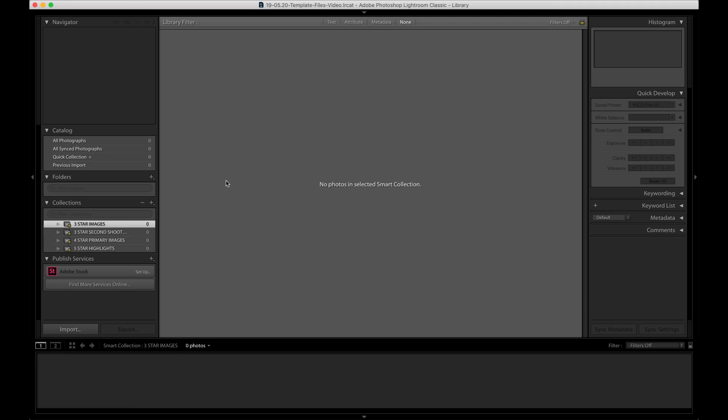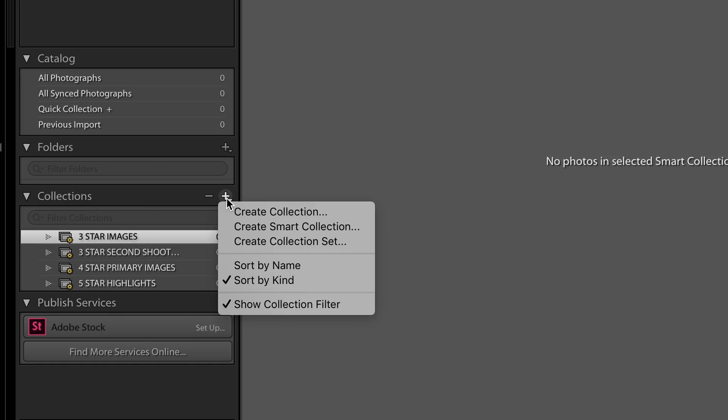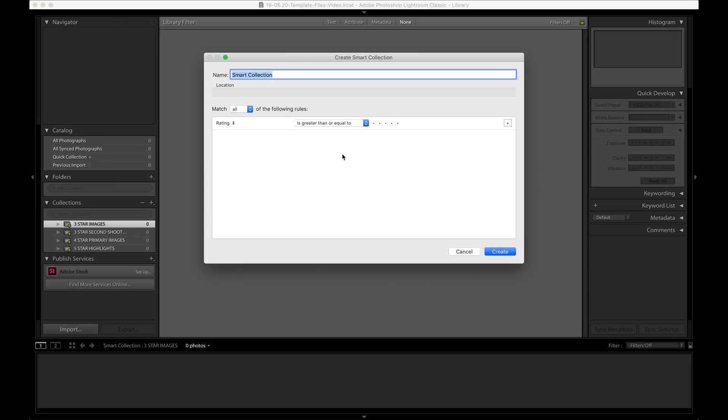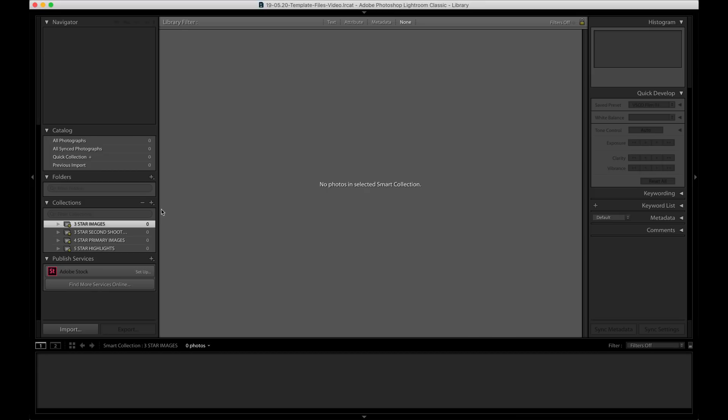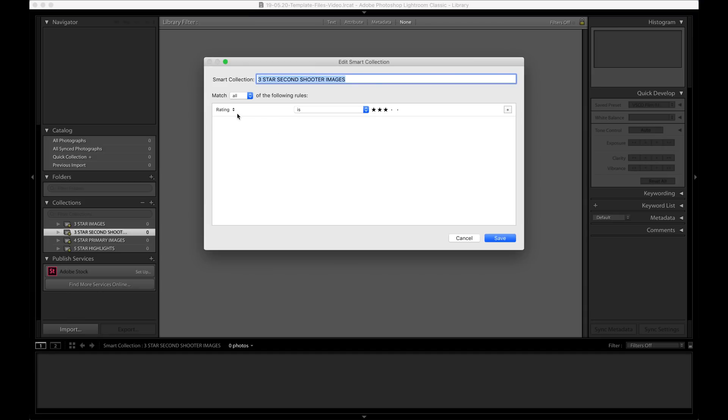Alright, here it is. On the left-hand side you'll see I have four smart collections already set up. If you click here you can create a smart collection — you name the collection and decide which parameters you want Lightroom to auto-populate it with. Mine are super simple. The first one is 'rating of three stars or greater,' so any image in this catalog that's three stars or higher goes into this folder. The next one down is three stars exactly.